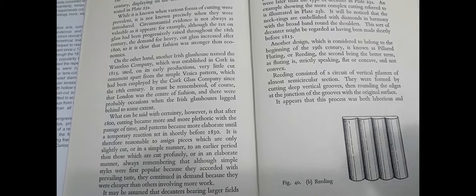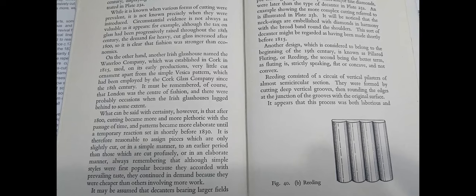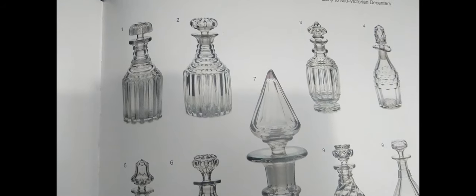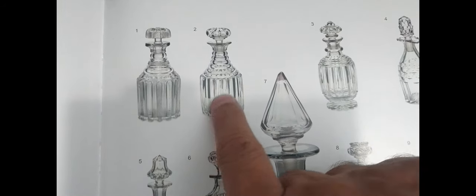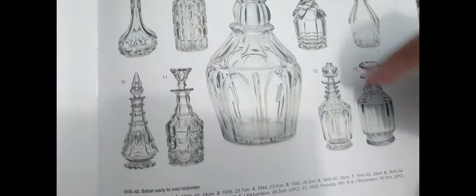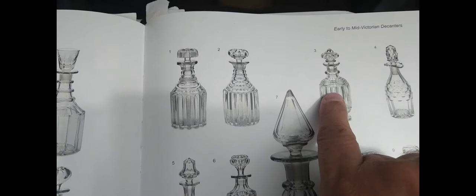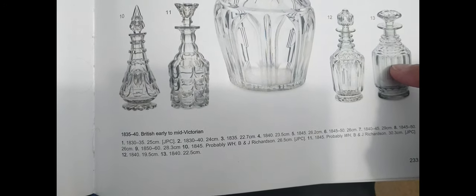It actually didn't last very long. I have a reference with pictures — a familiar reference with dates that agree with what I'm telling you. This book is 'The Decanter: Ancient to Modern' by Andy McConnell. Here we have what I believe is a pillar cut example — number two and number three. The dates McConnell gives for number two is 1830 to 1840, for number three is 1835, and for number thirteen the date is 1840.